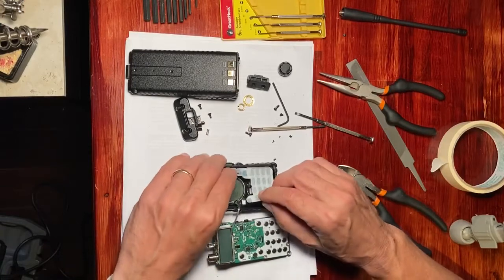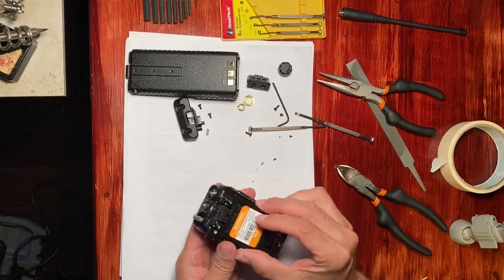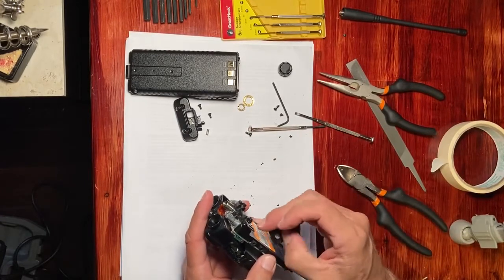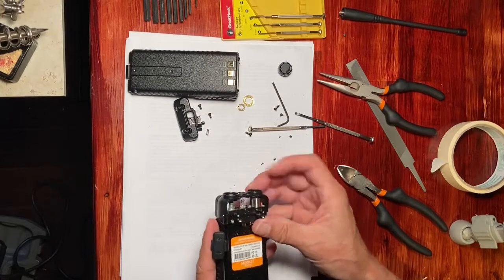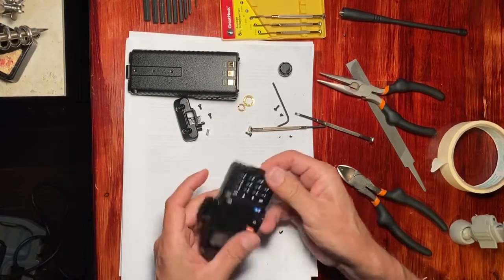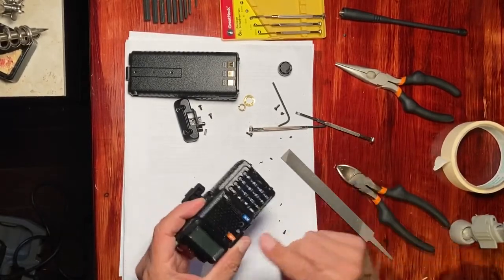The reassembly operation is pretty much the disassembly but in reverse, and it does go in easier than it came out. You'll see that it just snaps in here. Just file this down a little bit — there are some edges right there.